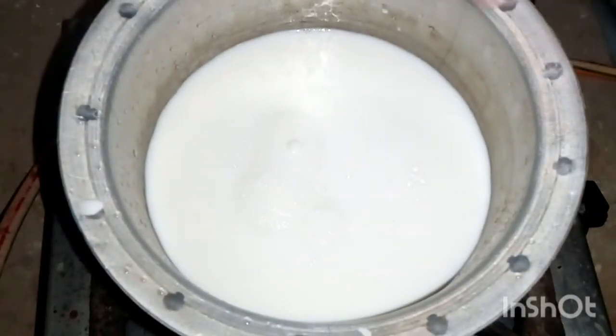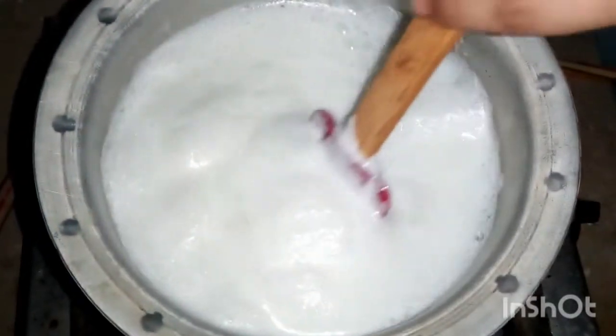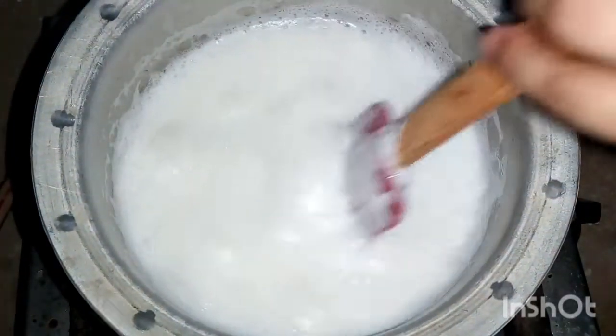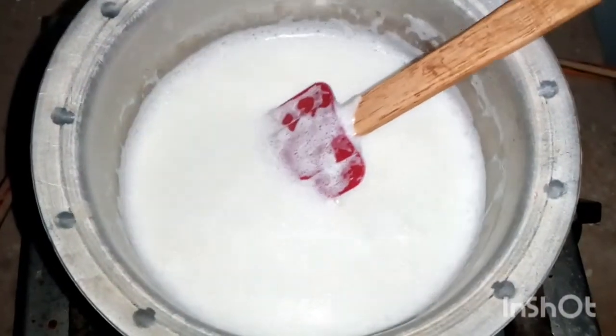I am using 1.5 kg of carrots for this Gajrela. If you want, at this stage you can make it with sugar or you can make it sugar-free.